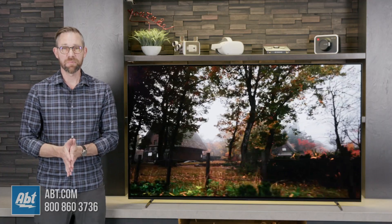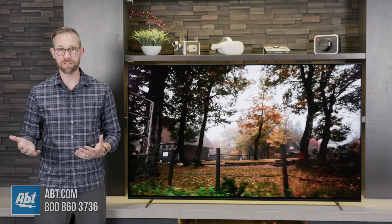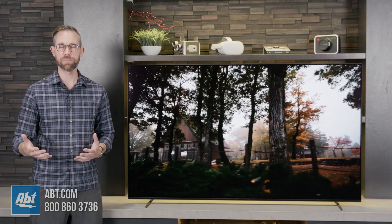Okay, we've got everything all set up. Now we've had a chance to look at the picture for a little bit, and as you might expect, it is really incredible. Sony OLEDs are kind of known for that, so no real surprises there.